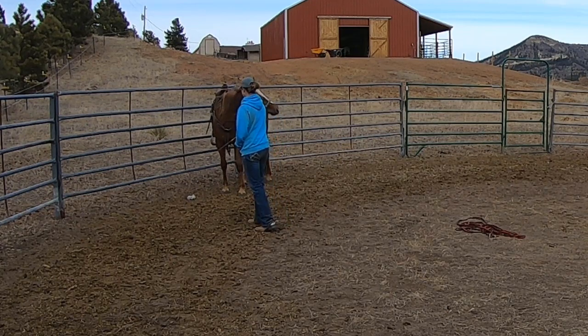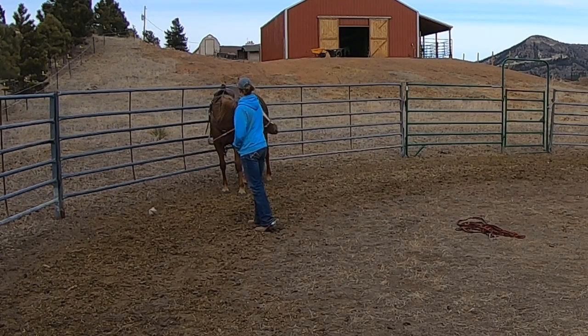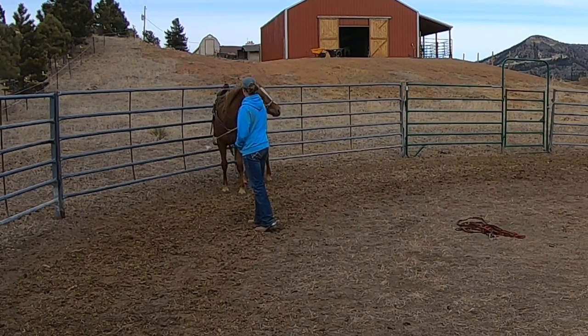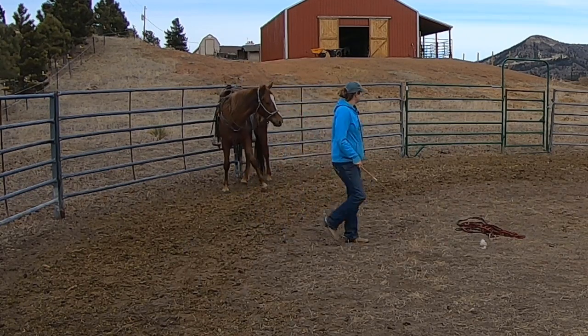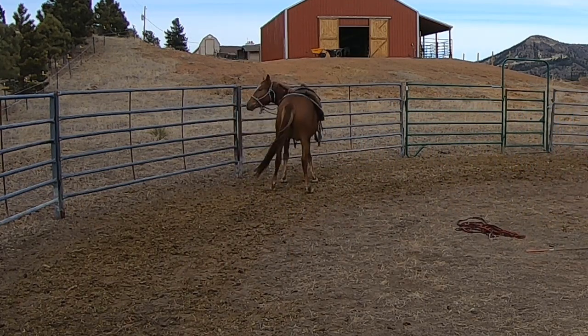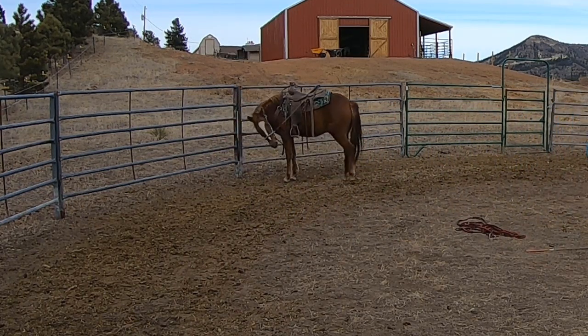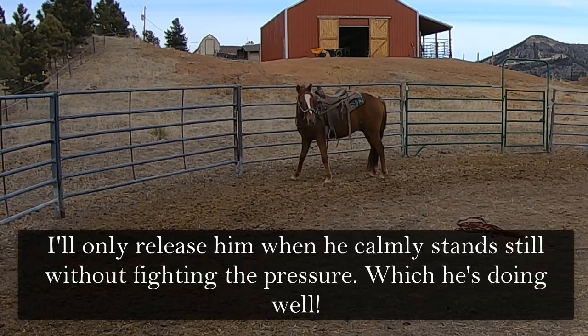The other nice thing here is I'm able to use this sack on a whip to mess with the side that he can't see. Since I'm going to be up on him, he's not going to be able to see both of his sides at the same time. He's going to feel my legs on both sides of him but may only be able to see one — or even none if his head is straight. So I want him to be able to handle feeling things that he can't see.